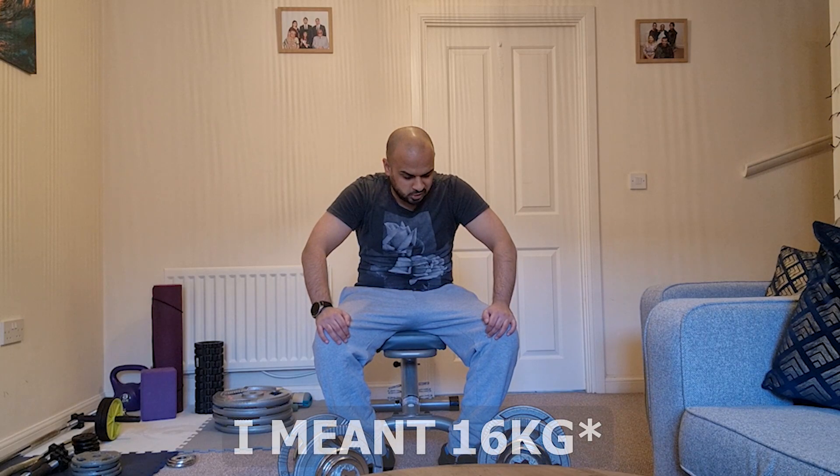I couldn't do it — it's just too heavy. I think if I'd carried on I probably could have done it, but there's no point because the form was crap and my elbows were lifting up. So guys, that is the biceps one rep max done.